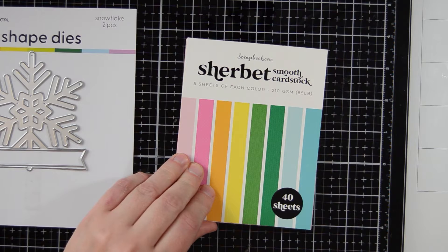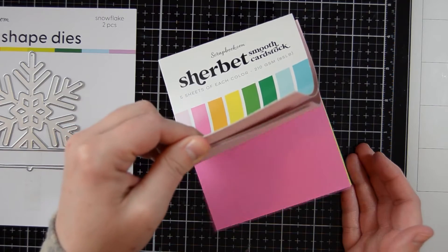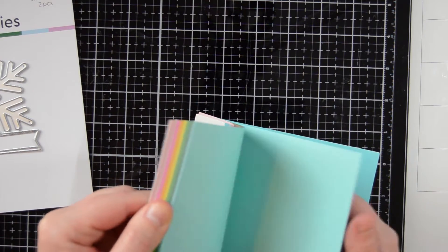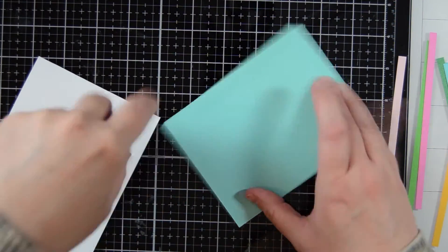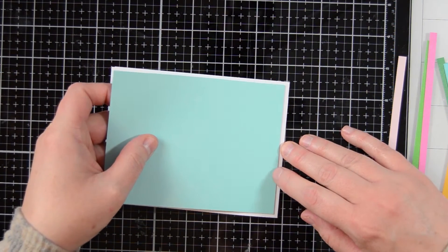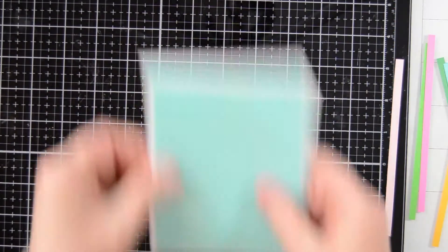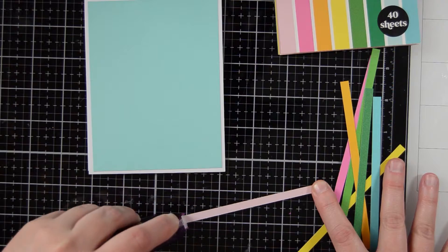I am going to be using this Sherbert Smooth cardstock. It comes with a bunch of different colors that all coordinate really well together. This is going to be a Christmas card — I love creating non-traditional colored Christmas cards. I'm going to be using some little strips from this paper pad, using this blue as my background and putting that onto my card base. I've already cut out my strips — these are one-quarter inch strips, and I had to cut one-quarter inch off the top as well so they fit within the blue background cardstock.